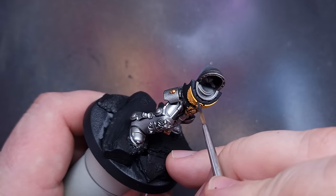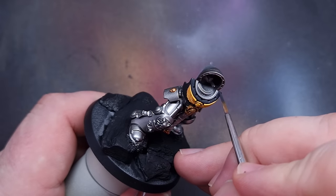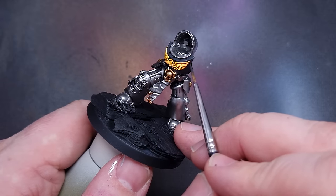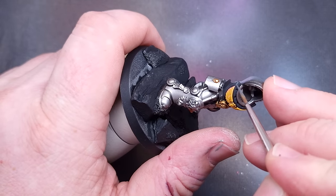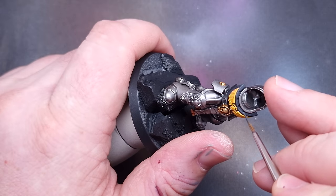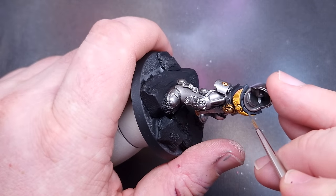Now I'm highlighting all of the black on the model. I start with German Grey - a very dark grey - applied almost like an edge highlight but also focused on the areas that will catch the most light. Then I go in with a little bit of Mechanicus Standard Grey, not too much on the brush, just catching the most prominent areas. That gives a really nice transition from black to light grey, but with Mechanicus it's usually not too much.